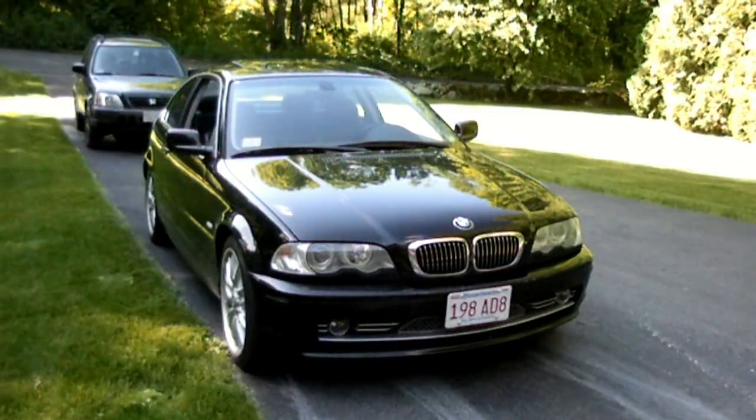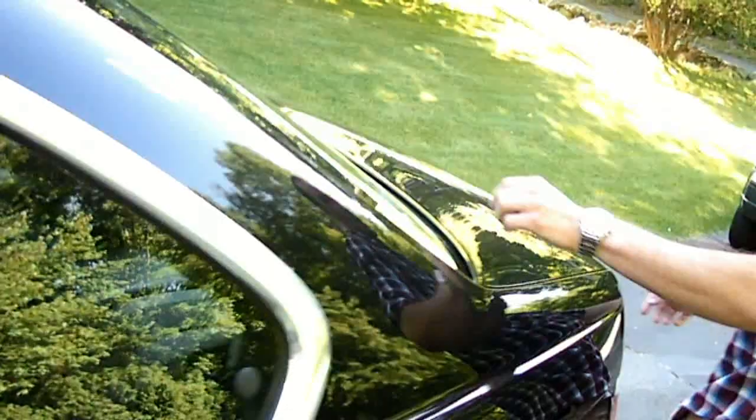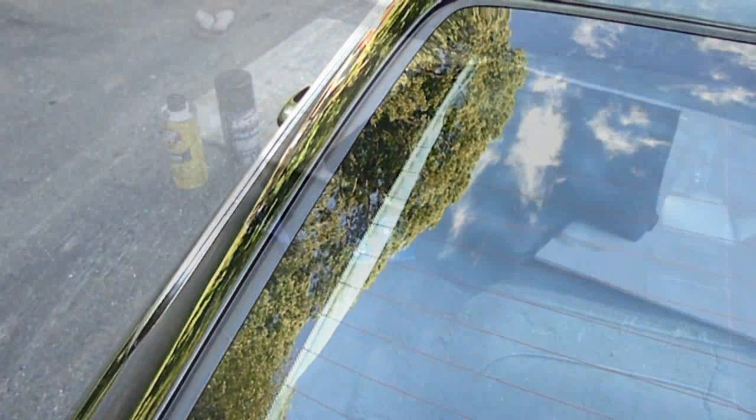Welcome to the Weekend Handyman channel. Today we're going to show you how to rewrap the A, B, and C pillars on this BMW. If you take a walk with me to the back of the car, you can see we got some damage here — the front pillars are peeling too, and in the back you can see it peeling off the pillars. So we're going to replace that today with a different kind of fabric.